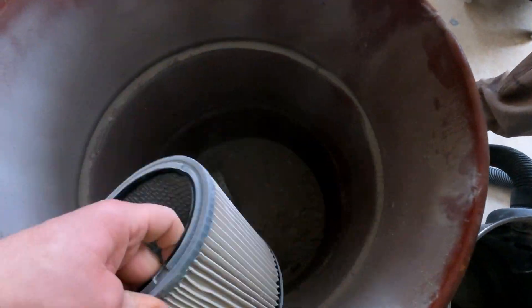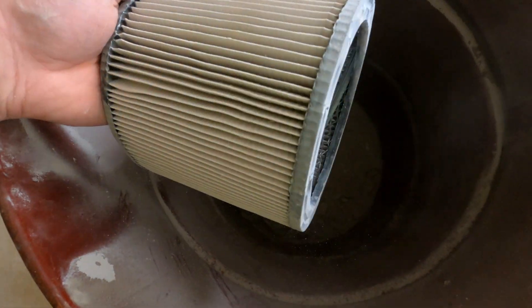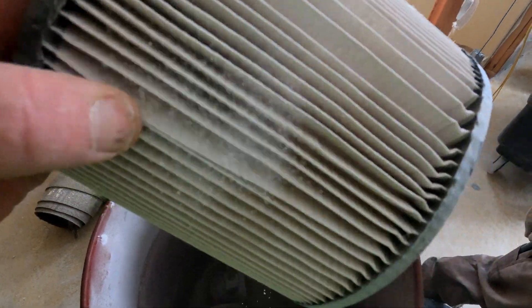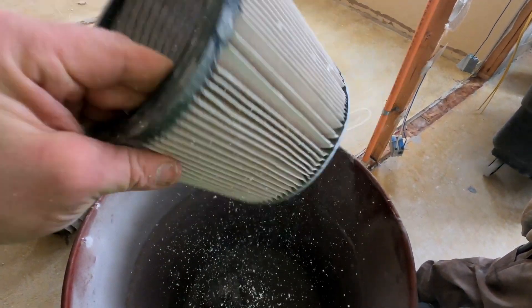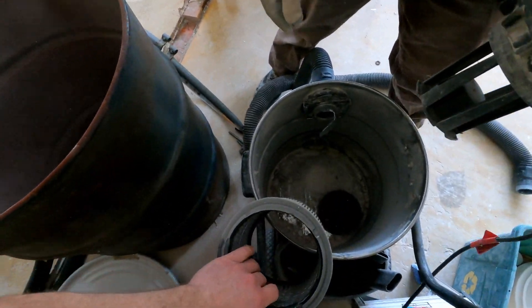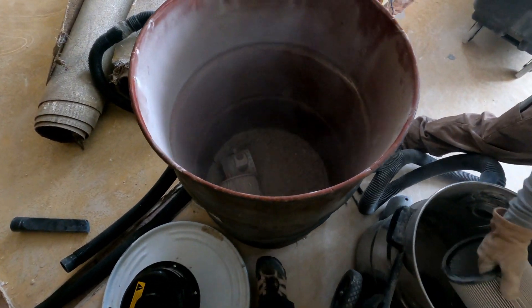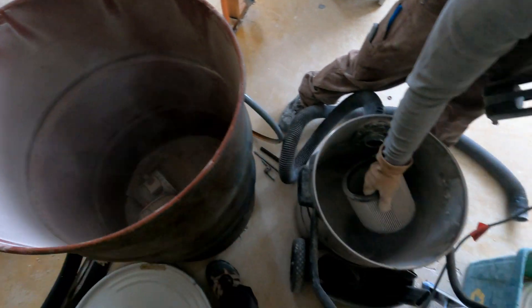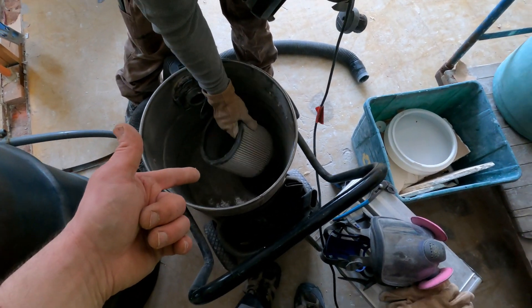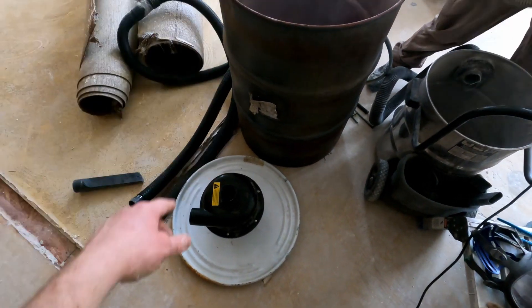This filter is not completely full but it was brand new. So yeah, just like you'd expect — the fine particulates just go right by. All the big stuff, the granite, goes in here, but the problem — the main reason I bought this thing — is because these filters plug up in like 10 minutes.